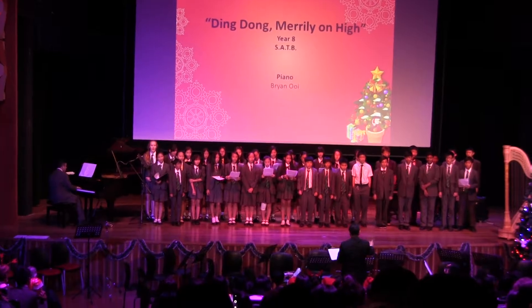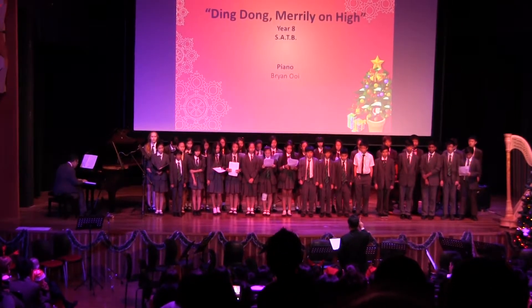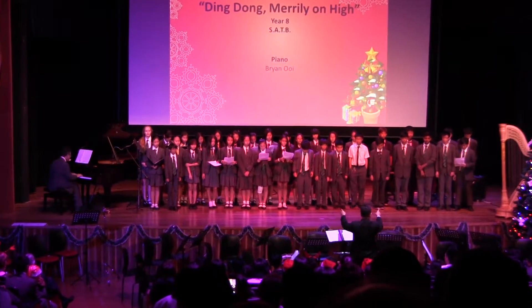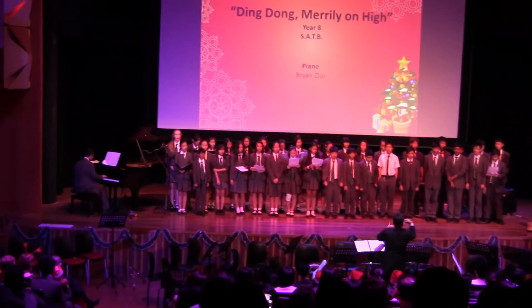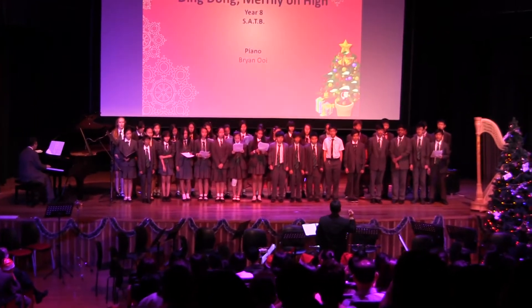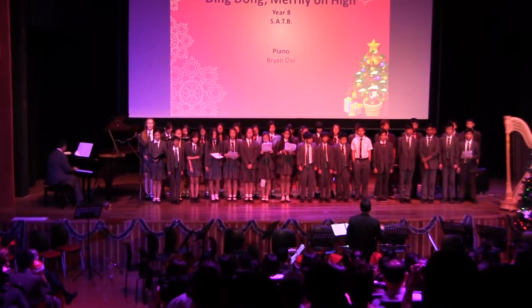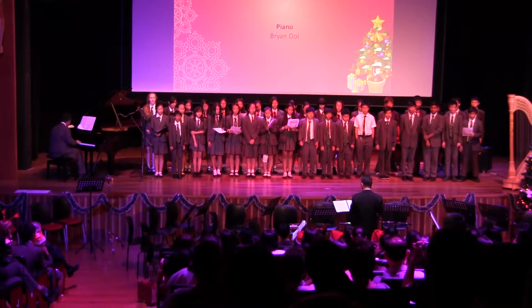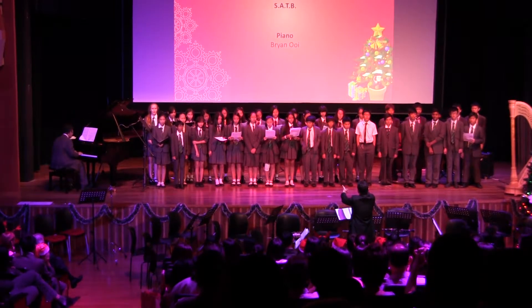Hosanna, this one. Hail, Lord, we bless you, your wedding shows in us. Hail, Lord, we bless you, your wedding shows in us.